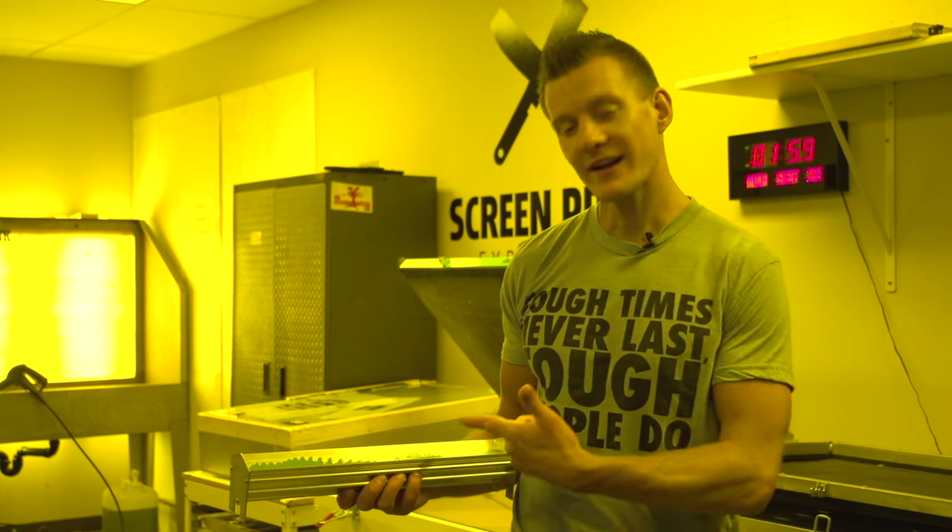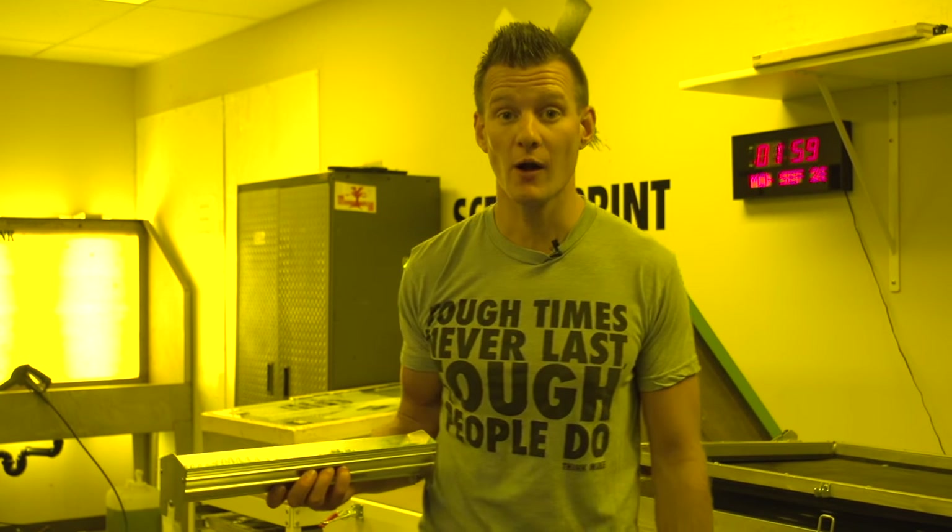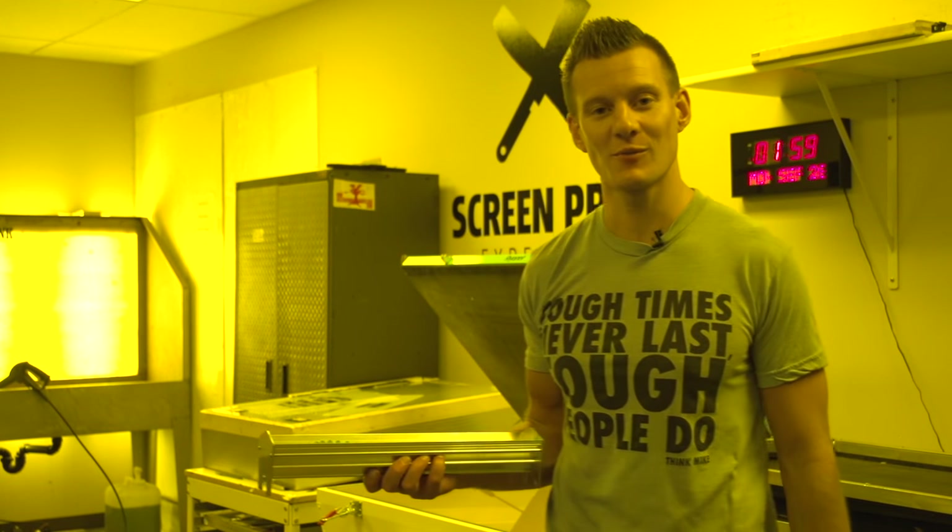Thanks for watching screen printers. Check out this new scoop coater on ScreenPrinting.com and be sure to subscribe to our YouTube channel for more awesome screen printing videos.